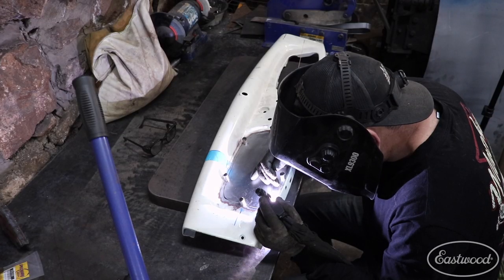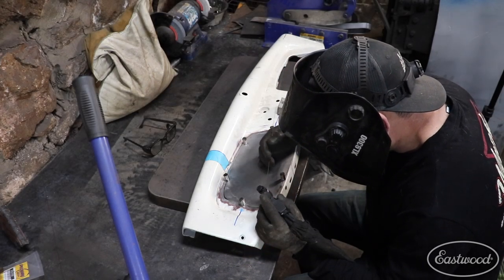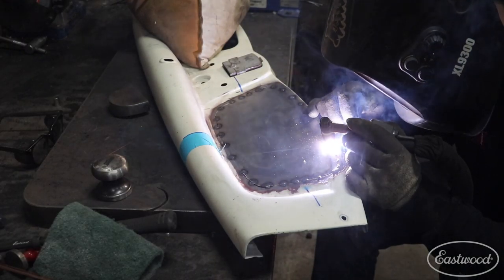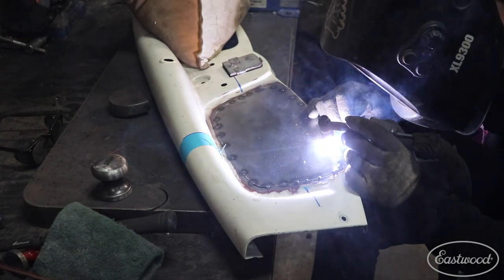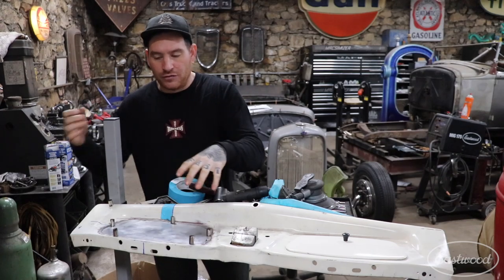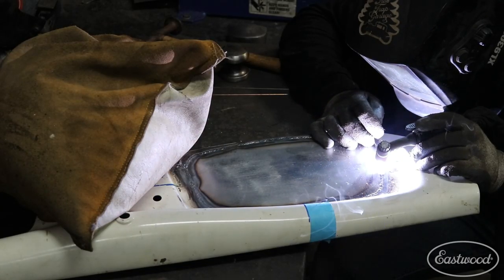I will jump around and weld far from the magnets as possible — try to spread them out. You want to stay like two to three inches away from the magnets when you're welding because they will react with your weld. Then just jump around with the magnets, moving the magnet over, tack, move it over, and you'll slowly get everything to fit really, really nice.